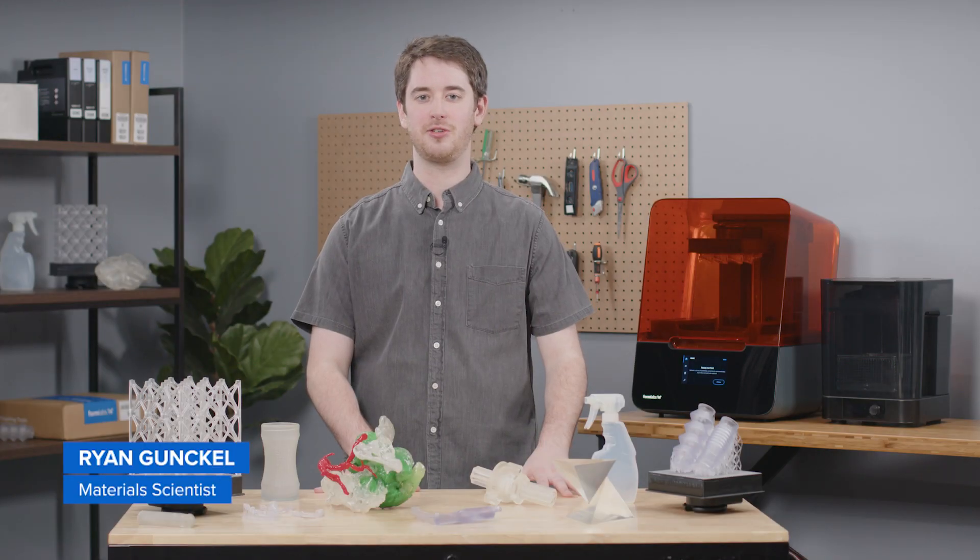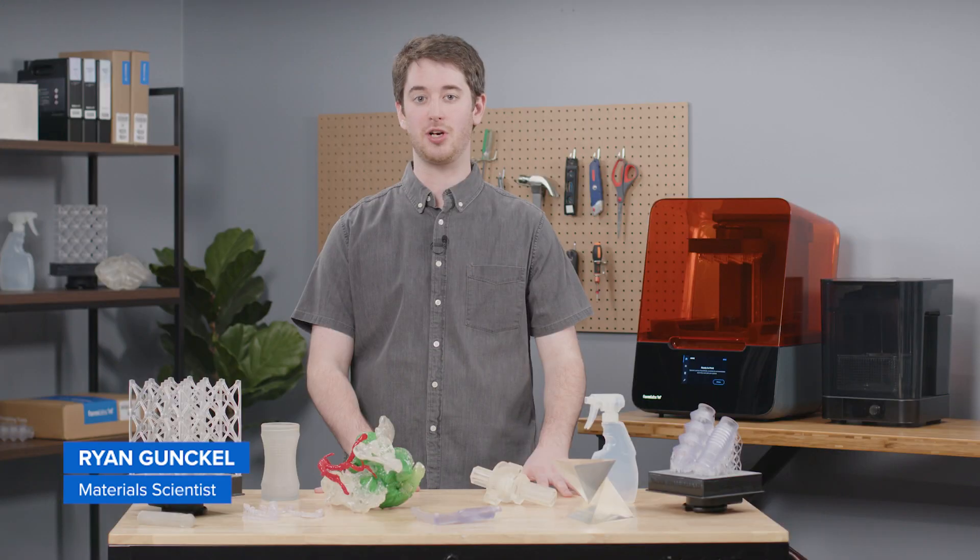Did you know that you can 3D print parts that are clear or transparent? Clear resin is a 3D printing material for Formlabs SLA printers that enables you to produce objects that can be polished to near optical transparency.